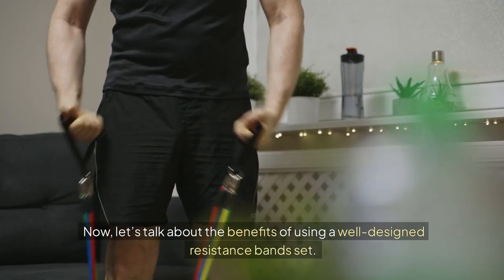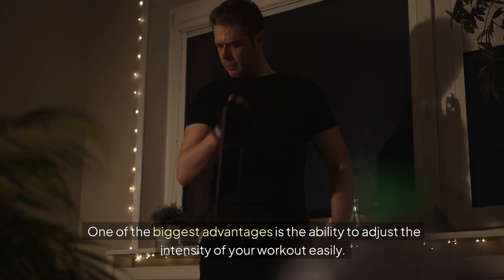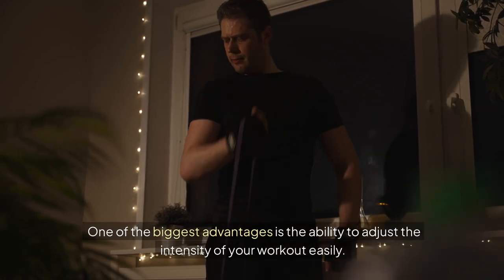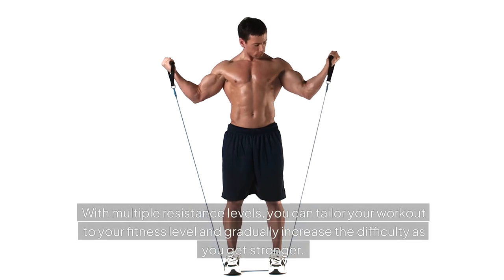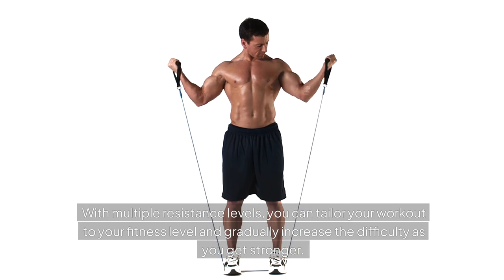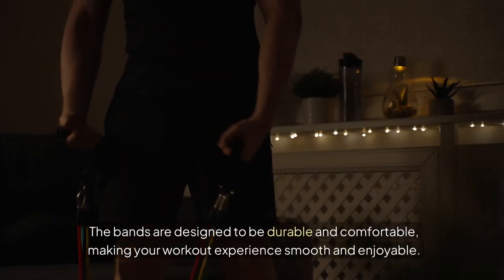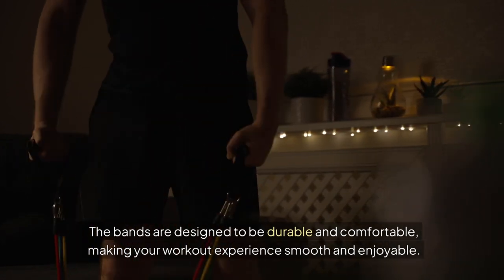Now let's talk about the benefits of using a well-designed resistance band set. One of the biggest advantages is the ability to adjust the intensity of your workout easily. With multiple resistance levels, you can tailor your workout to your fitness level and gradually increase the difficulty as you get stronger. The bands are designed to be durable and comfortable, making your workout experience smooth and enjoyable.